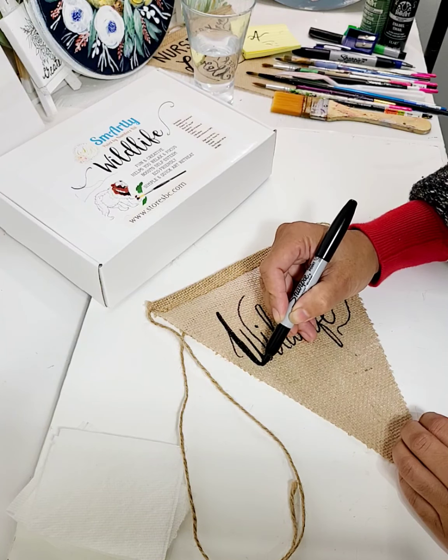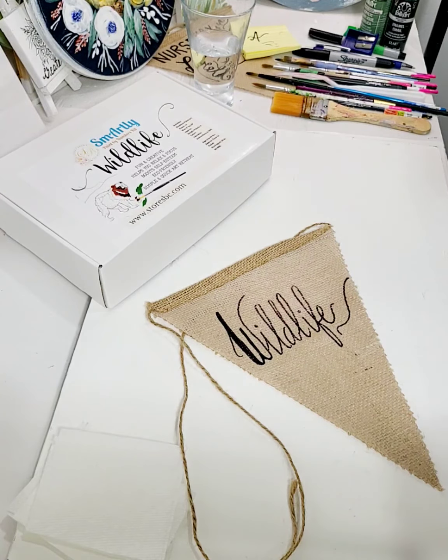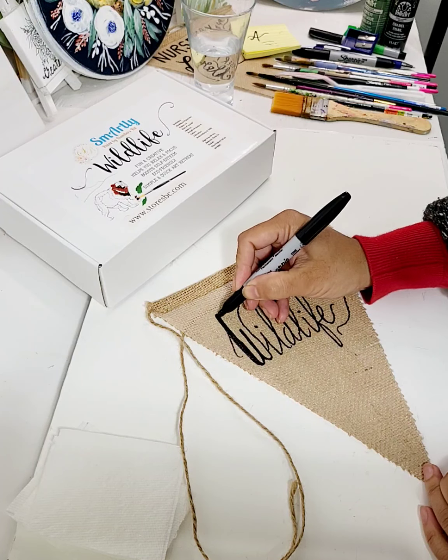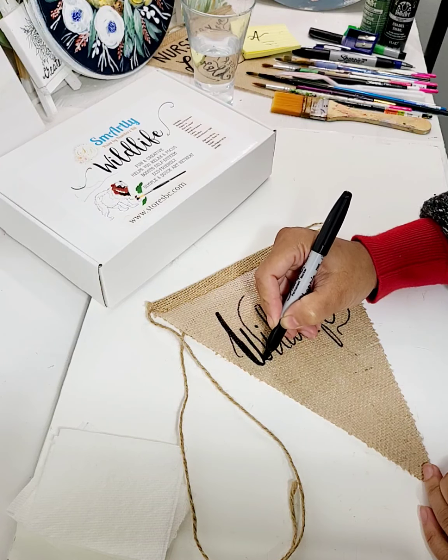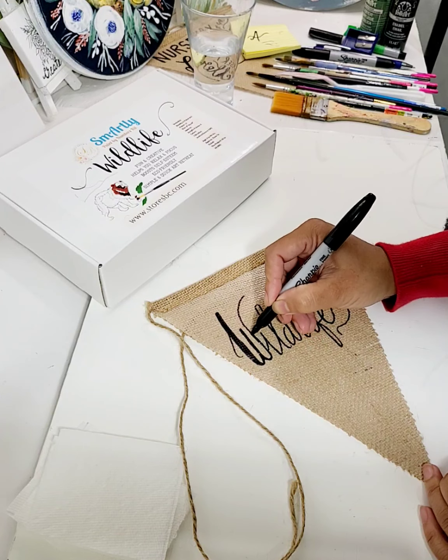It kind of pops out more when we highlight it. There are different techniques that I have learned over a period of time. You do the one that suits you.